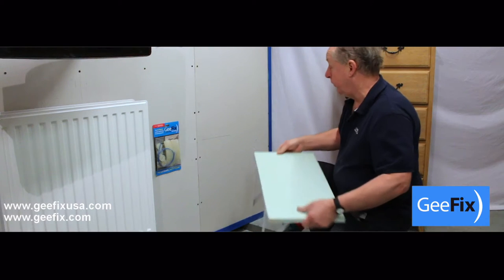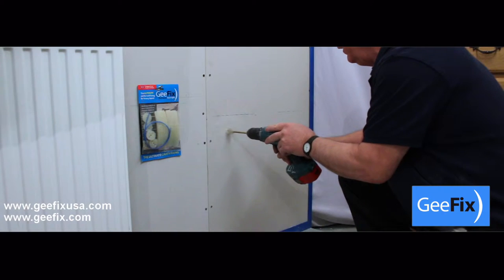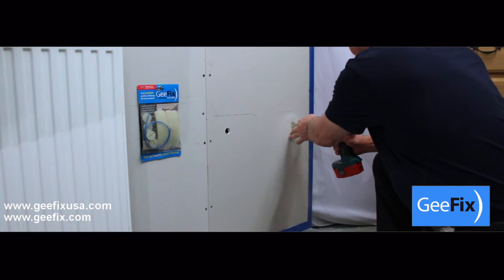In this video we will mount a shelf to a cavity wall using GFIX fixings. Pre-mark your brackets before drilling two 25mm or 1 inch holes.